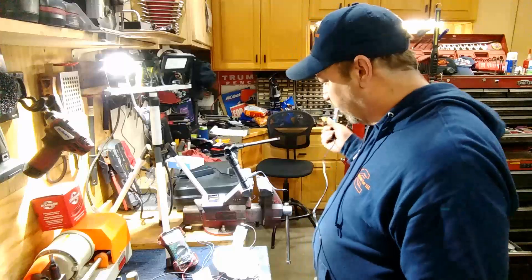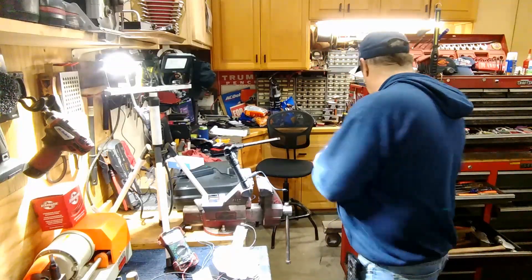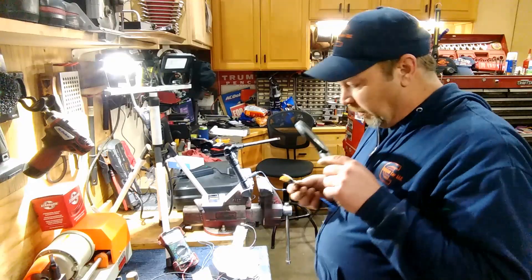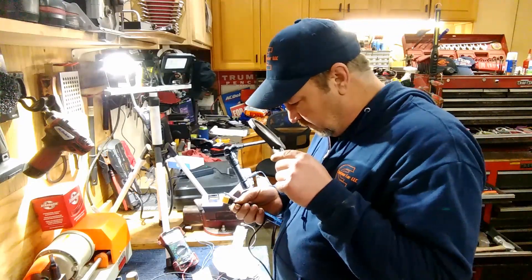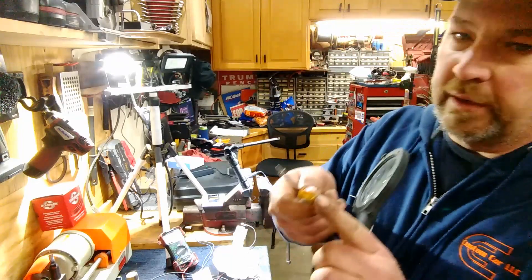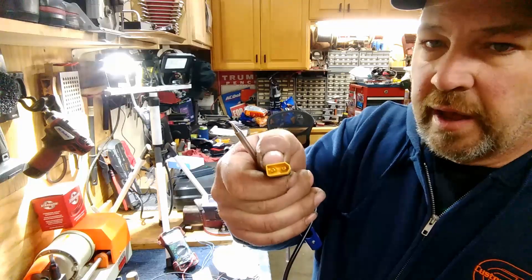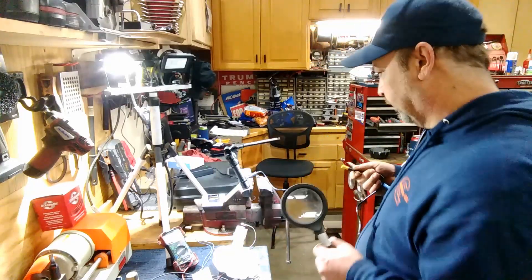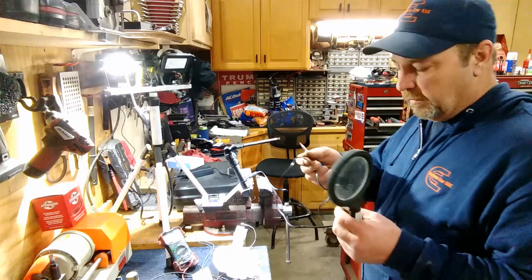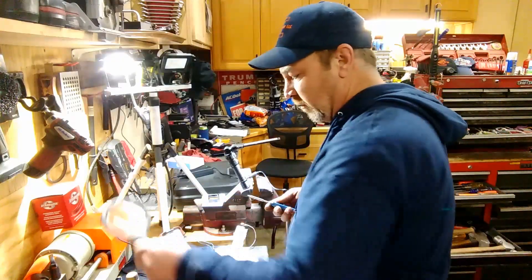Is it marked positive or negative? Sometimes it matters. The negative is the one on the end - not the flat one. So that's cool. We can use this in our truck on a service call.